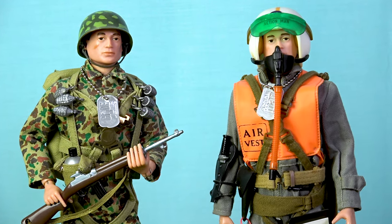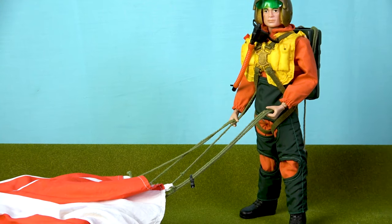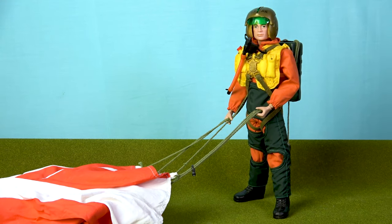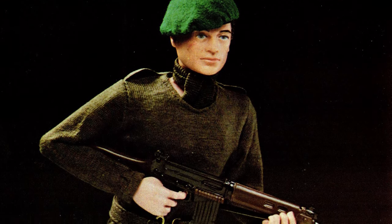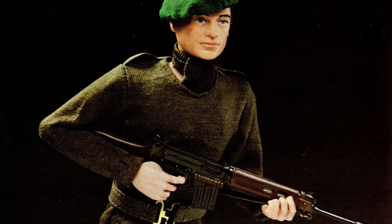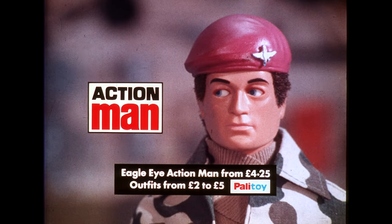Some very early release outfits did come with a parachute pack, but these were simply fabric simulation packs with no parachutes included. All that changed when the concept of a working parachute was developed by Hasbro for their hugely popular range of G.I. Joe action figures, with the first example being issued to the G.I. Joe fighter pilot in 1967. At that time, there was a lot of cross-pollination of ideas between Hasbro's G.I. Joe and Palatoy's Action Man. For example, Palatoy created the concepts of realistic hair and gripping hands, which were then introduced into the G.I. Joe toy line.